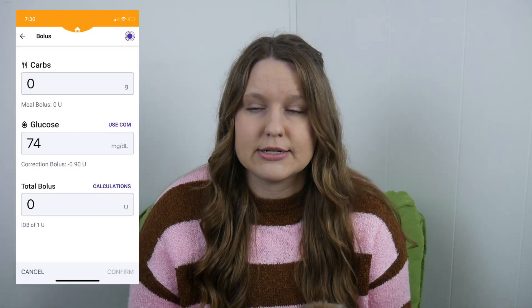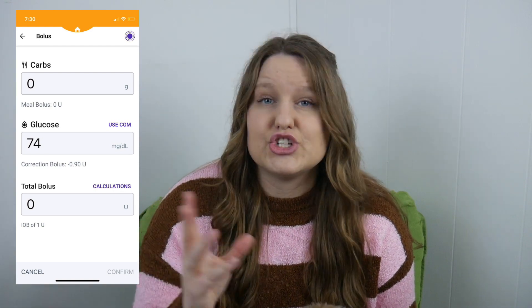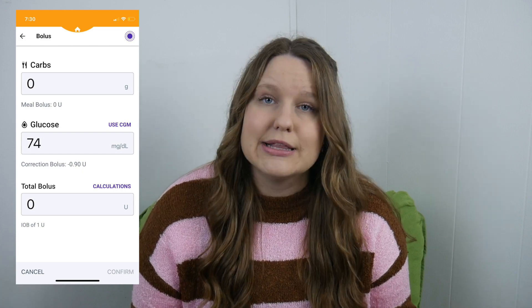The system is always trying to bring you back down or up to your target number. Those customized targets can have up to eight segments throughout your day, so you could have a different target for daytime versus nighttime. It adjusts insulin based on projected blood sugars 60 minutes into the future. In the bolus screen there's a 'Use CGM' button — if you click it, it brings in not only the CGM value for your bolus calculation but the trend arrow as well, so if you're going up it gives more insulin, if going down it gives less. This works even in manual mode.